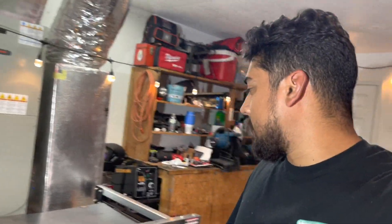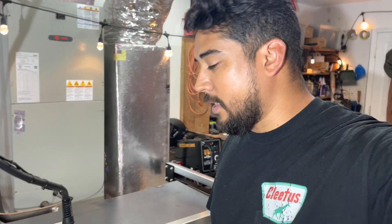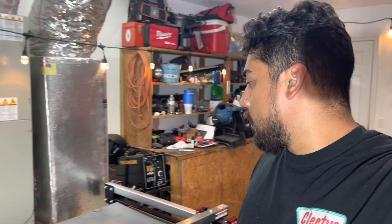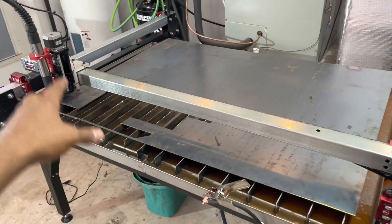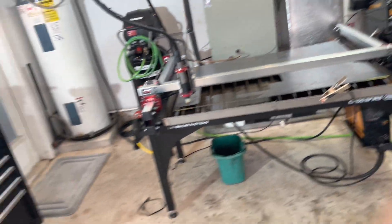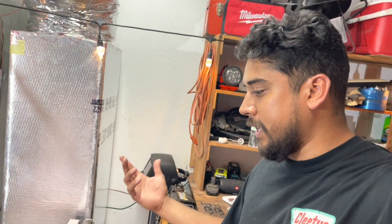So that's it for this video. I hope you guys like this machine — I'm still learning a lot and I don't know everything I'm doing, but we'll see what comes with this machine. This machine is badass — Langmire Systems, Crossfire Pro. Make sure to like, subscribe, and let me know if you guys like this CNC-type of content. See ya!